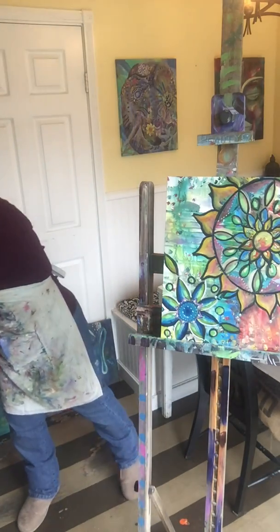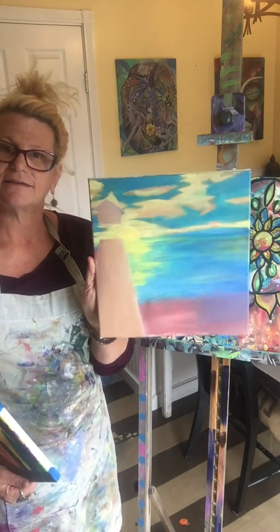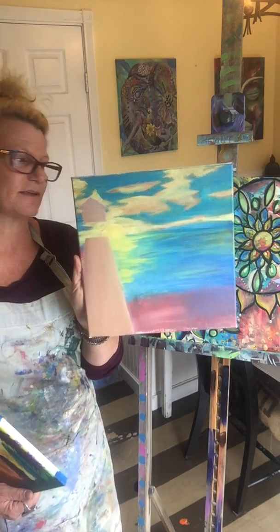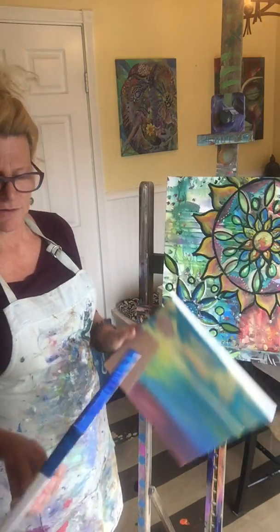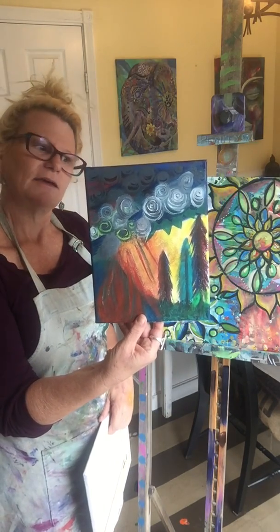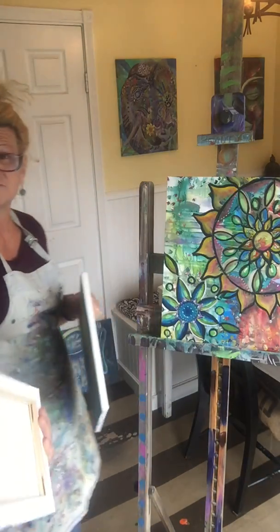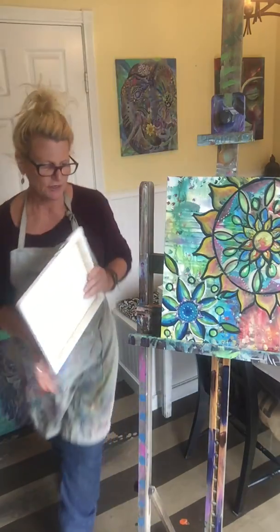I also wanted to show you a couple of paintings here from my daughter and her friend — these would be really great starts to a mandala too. Just a basic, in-the-moment first layer of foundation. This is her painting, and this is another totally different painting — we could do a mandala on top of either of these. You might have paintings like this lying around that you want to turn into something different.